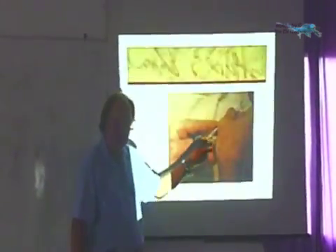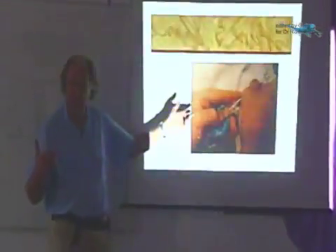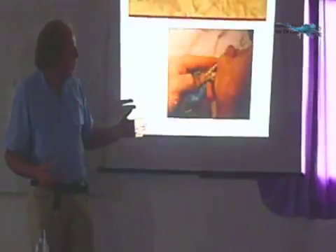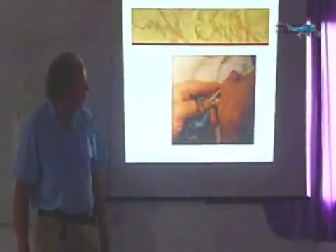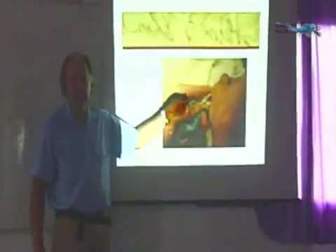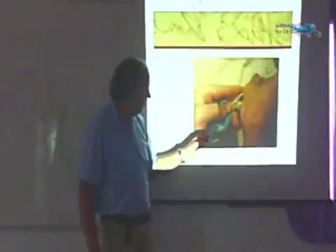If I'm giving intravenous fluids — intravenous Hartman's, which is what I normally use — because the bird is very dehydrated, I will give about 1 to 2 ml for a little bird this size if it's very dehydrated. For a cockatoo, I give 10 ml.